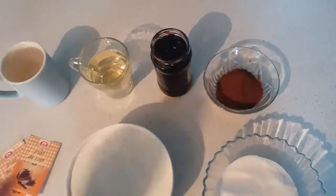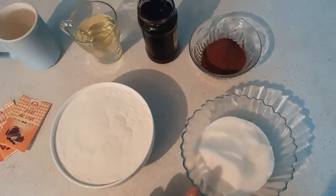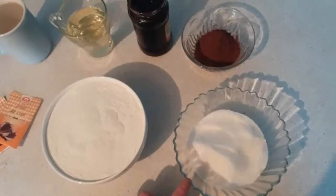5 tablespoons of coca, 2 baking powder, 3 cups of flour, and 10 tablespoons of sugar.